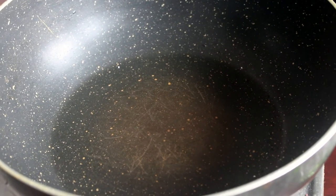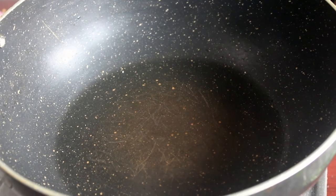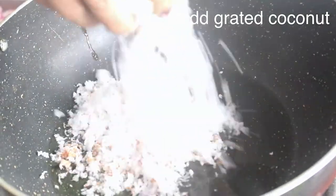Put the pan on the gas. We will put the masala on the inside. We will use the coconut oil.